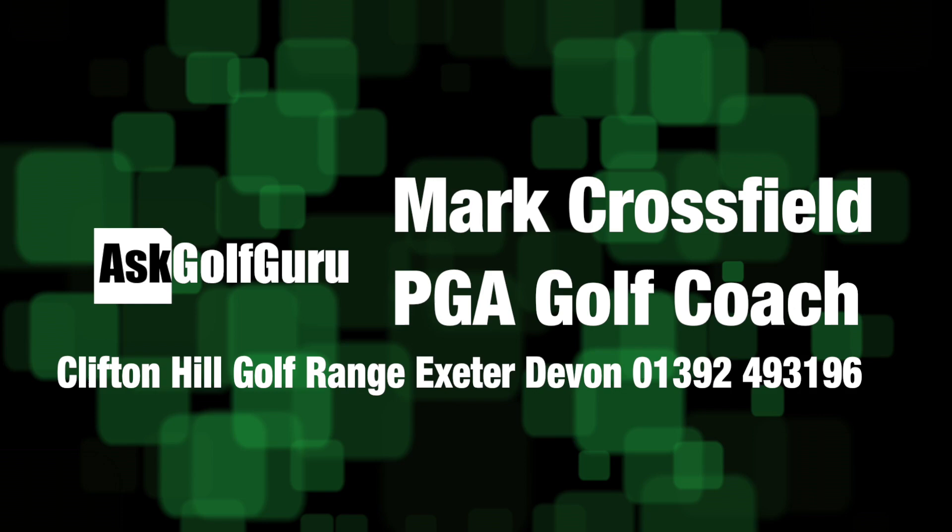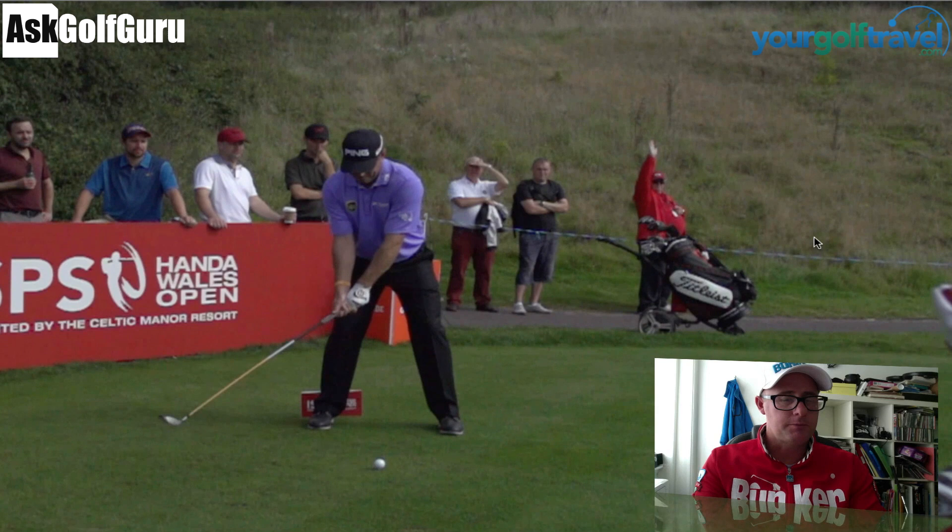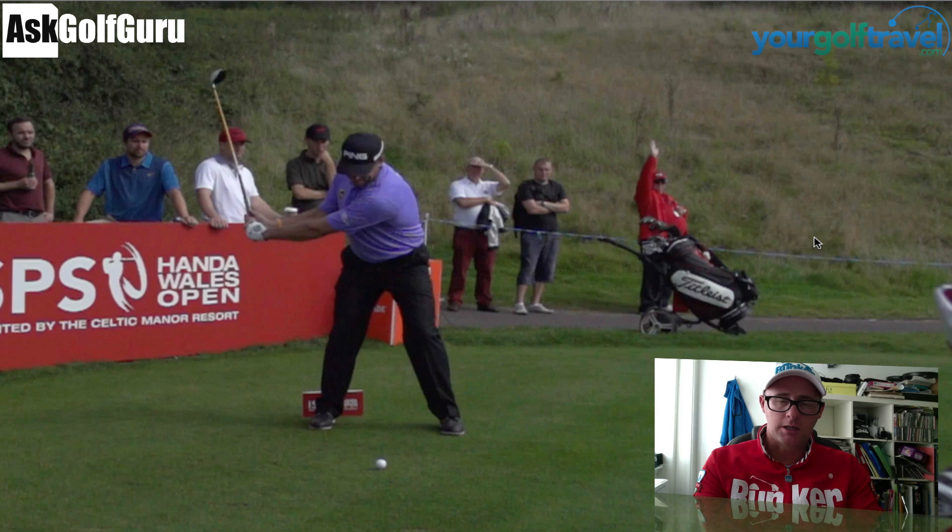Right guys, let's take a look at Lee's swing here. Nice high-speed camera footage here from the Wales Open. He's got a solid setup, nice-looking grip. This is some great high-speed footage we captured. Lee was wild-carded into the Ryder Cup this week, and we're all hoping for him to perform like we know he can. I'm sure he will — he's got a great record in the Ryder Cup.